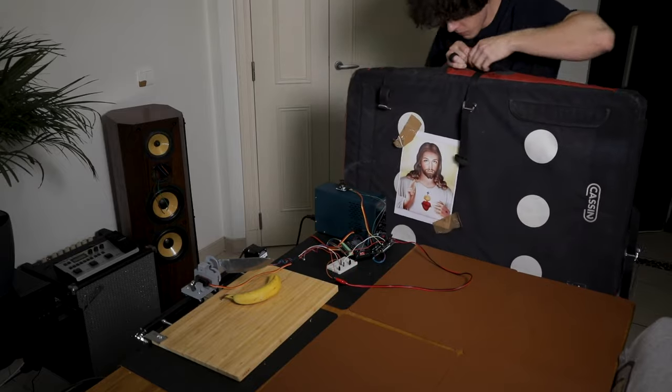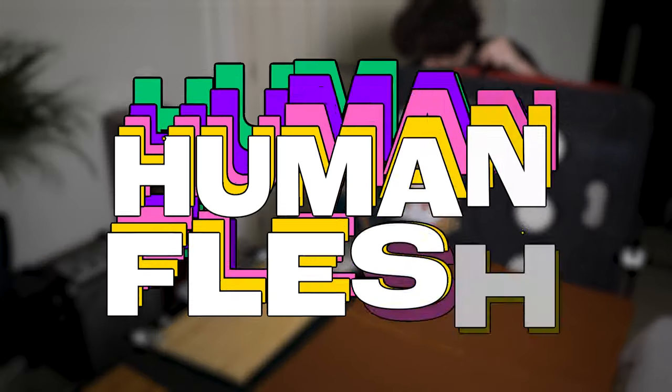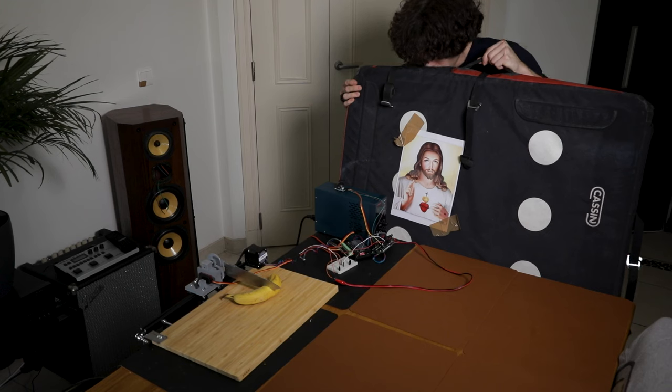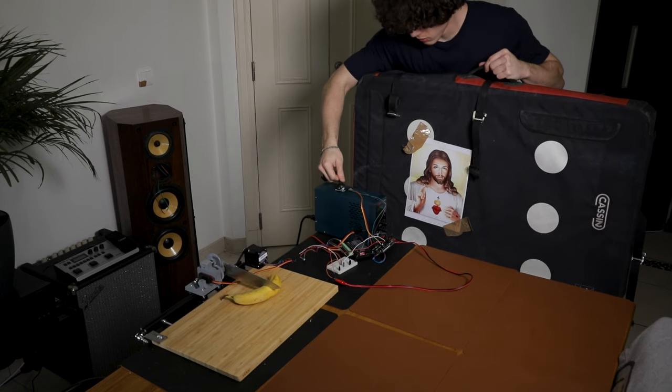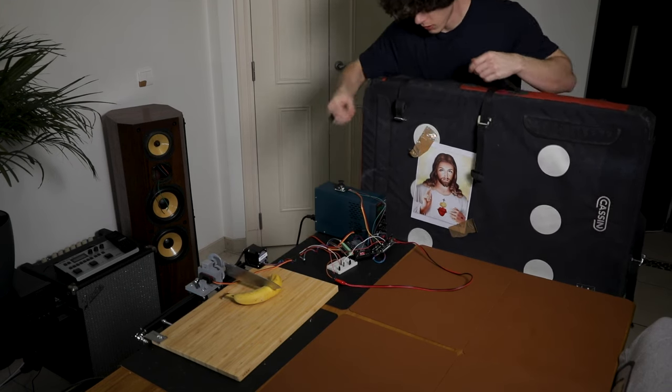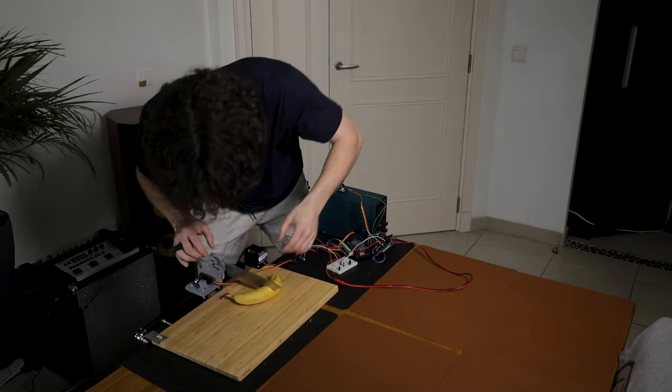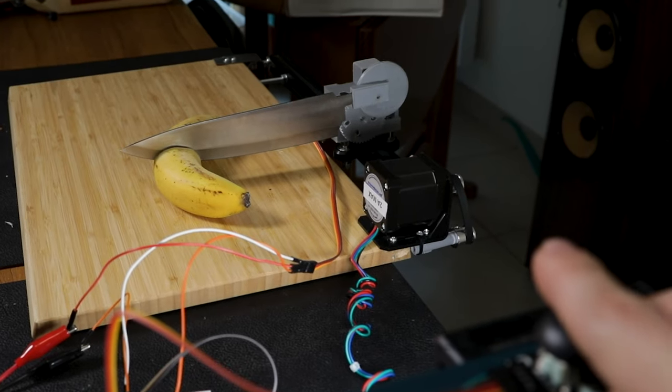So I started testing again but with a banana this time, because I felt like it was a better simulation for human flesh. But once again, Jesus ended up being useless because the knife liked the banana so much that it got stuck inside of it. And it jammed the whole gears, basically destroying the whole system. And that's not really what we were expecting.